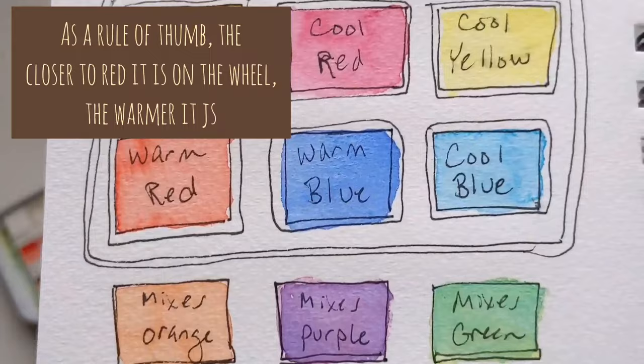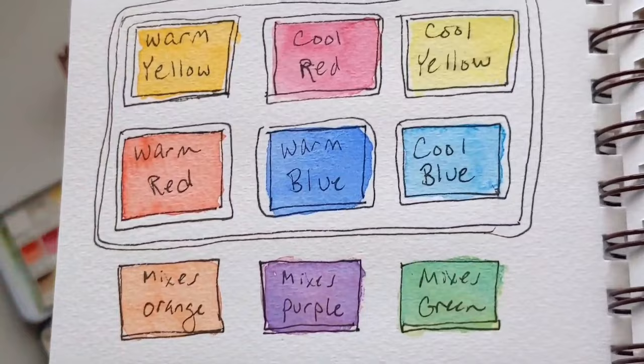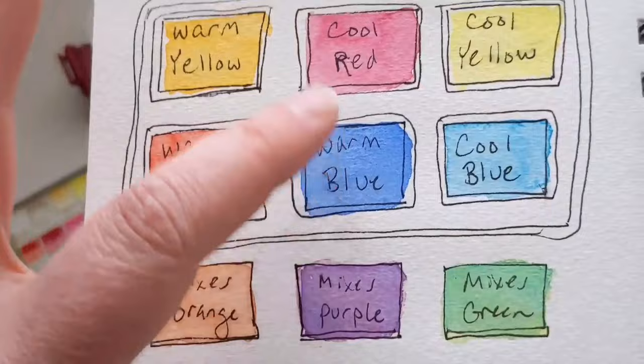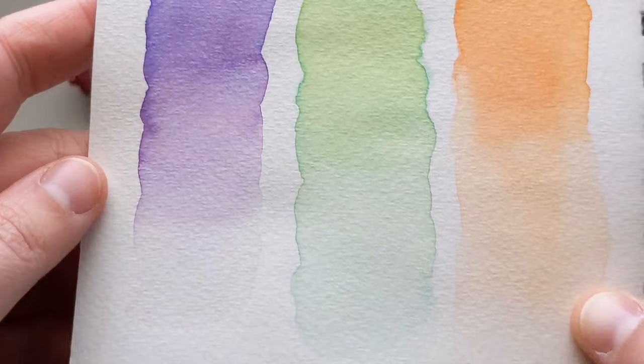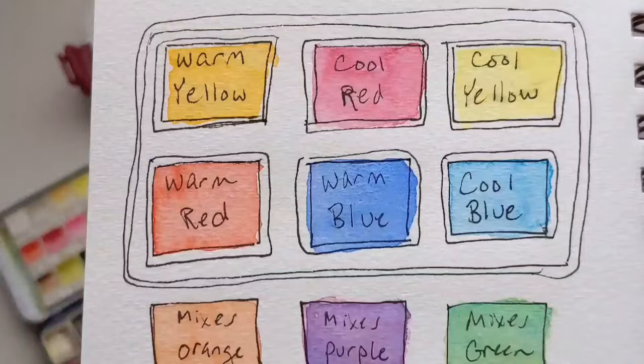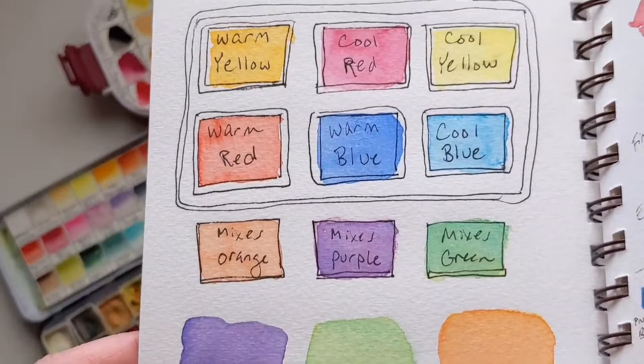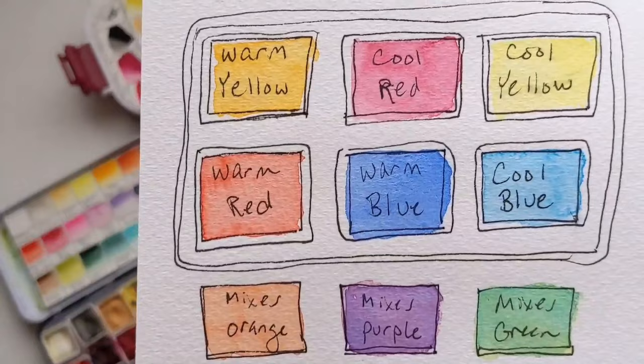And here's where it gets really confusing. You want a cool yellow and a cool blue to mix a real good green. You want a warm yellow and a warm red to mix a real good orange. But you want a cool red and a warm blue to mix a beautiful purple. You can mix purple with cool-cool or warm-warm combinations, but it won't be as gorgeous — if you get warm-cool wrong, you get mud.